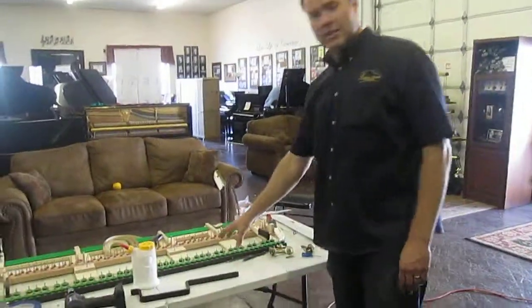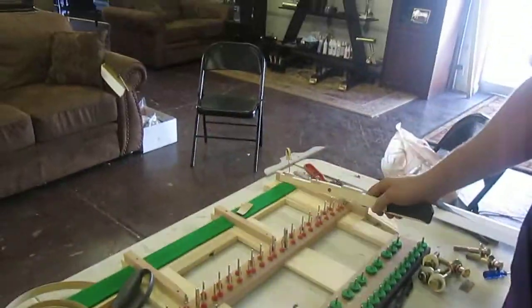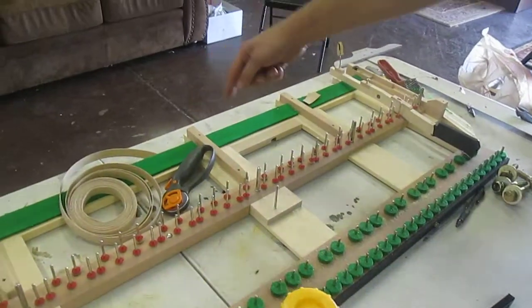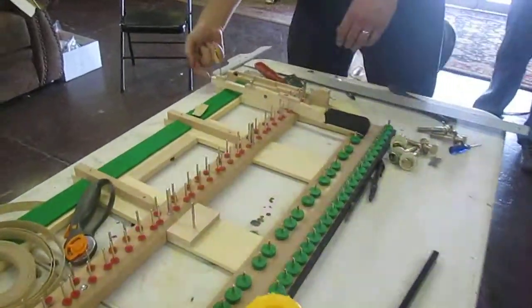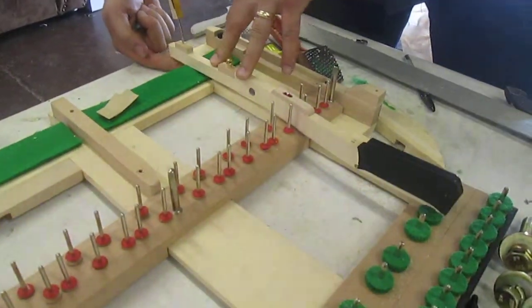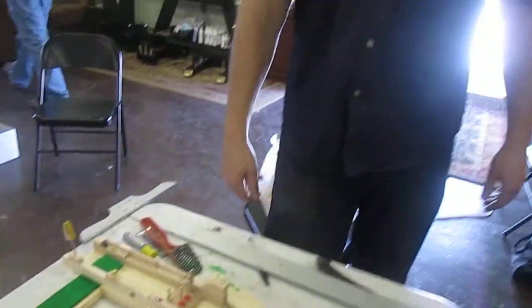What we're doing right now — this part here is called the key frame. It's where the keys go. We've cut this out so those little plunger things that poke the bottom of the keys come up through here, through the bottom of the piano, and hit the keys so it plays, just like we're doing on that other piano. So pretty soon this piano will be retrofitted with a fantastic Piano Force player system.